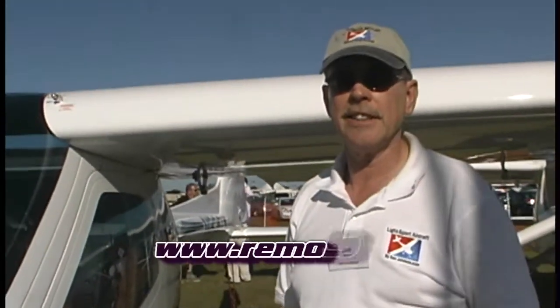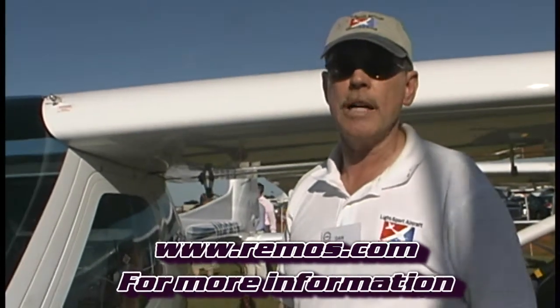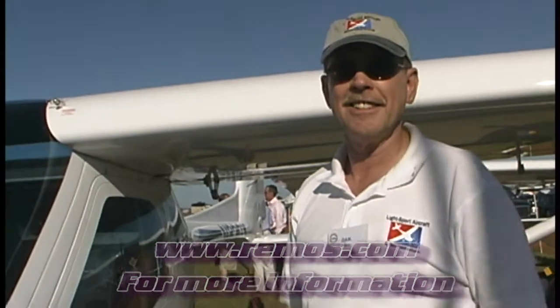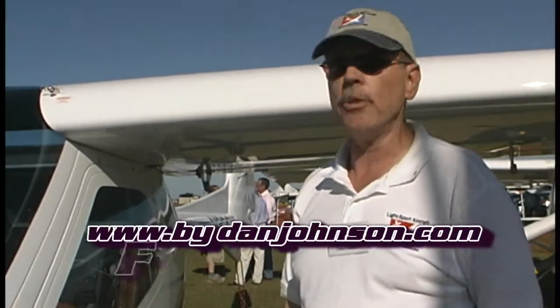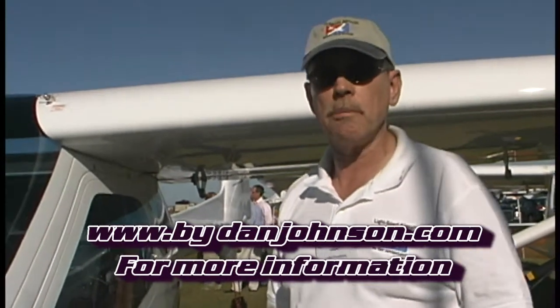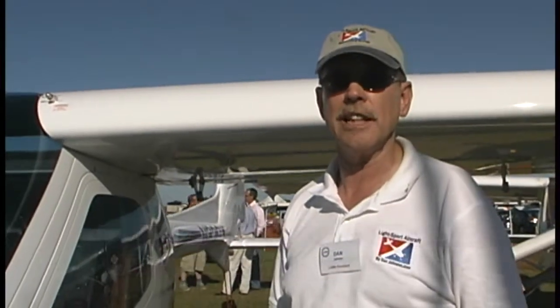For more information, go to Remos.com — that's R-E-M-O-S dot com — to find all the information on the airplane. There is also a pilot report available on both the G3, the older model, as well as the GX, and that's available at ByDanJohnson.com.